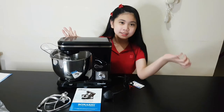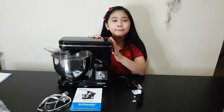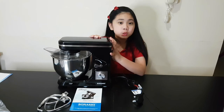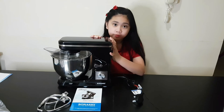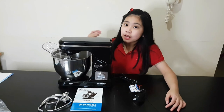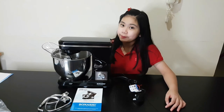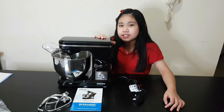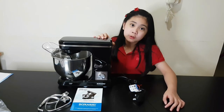So there you have it, guys — this is our stand mixer. The power capacity is 220 to 240. That's the end of this video. Expect more baking videos from me. Like, subscribe, and share, and hit that notification button to be notified every time I post a new video.